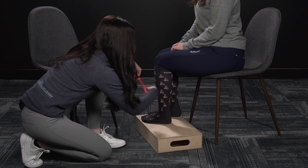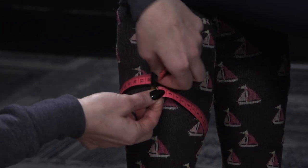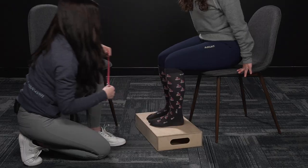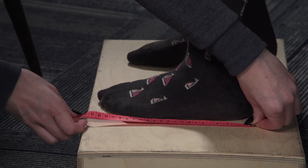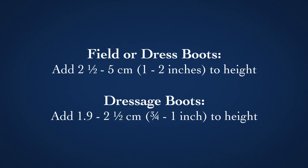For your calf, you'll wrap your tape around the calf muscle looking for the largest point. You'll want to take a couple different measurements until we find it, and that will be your calf measurement. For your foot size, especially if you're unfamiliar with European sizes that are in centimeters, you'll start at the back of the heel, measuring to the longest toe — that would be her shoe size. When selecting your height size for a field or dress boot, you'll want to add two and a half to five centimeters to your height to accommodate for the drop post break-in. For dressage boots, you'll add 1.9 to two and a half centimeters because they'll only drop slightly in the ankle.